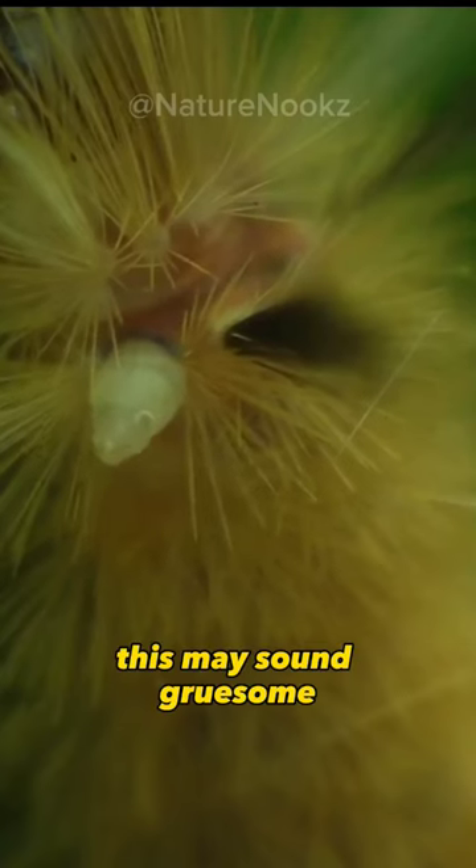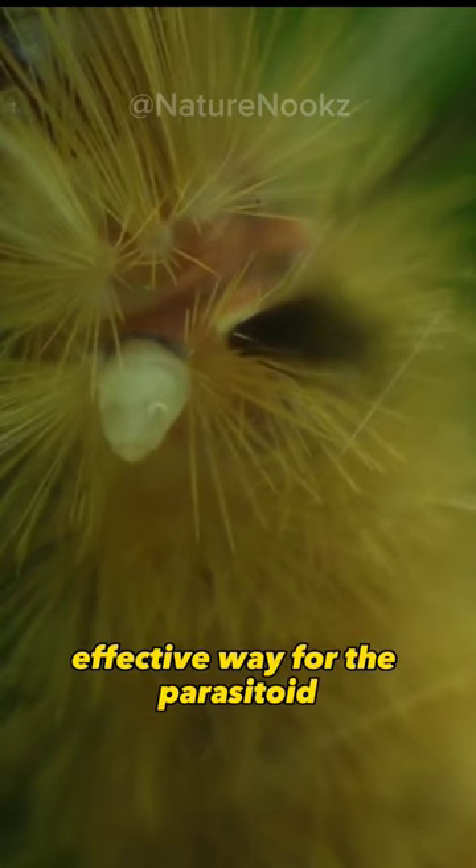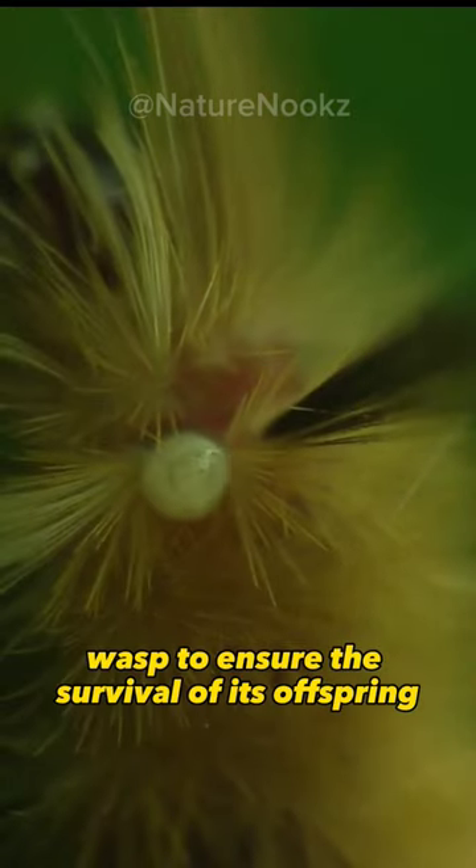This may sound gruesome, but it's a highly effective way for the parasitoid wasp to ensure the survival of its offspring.